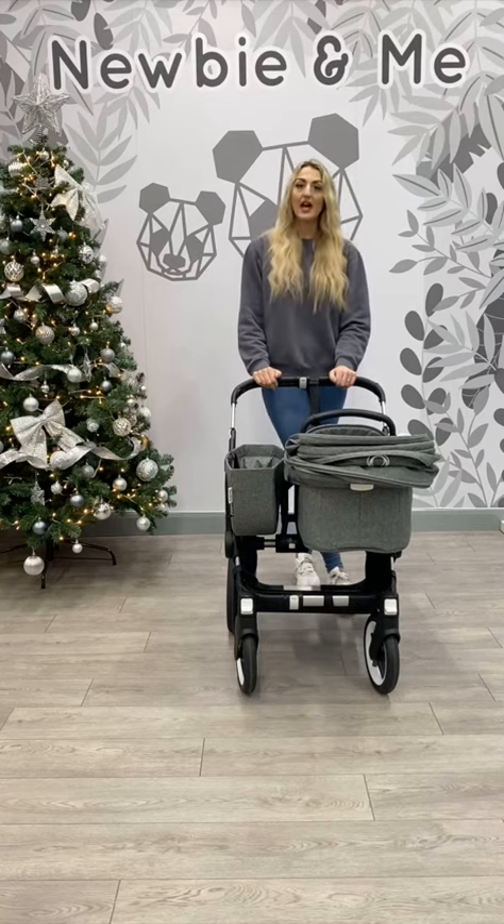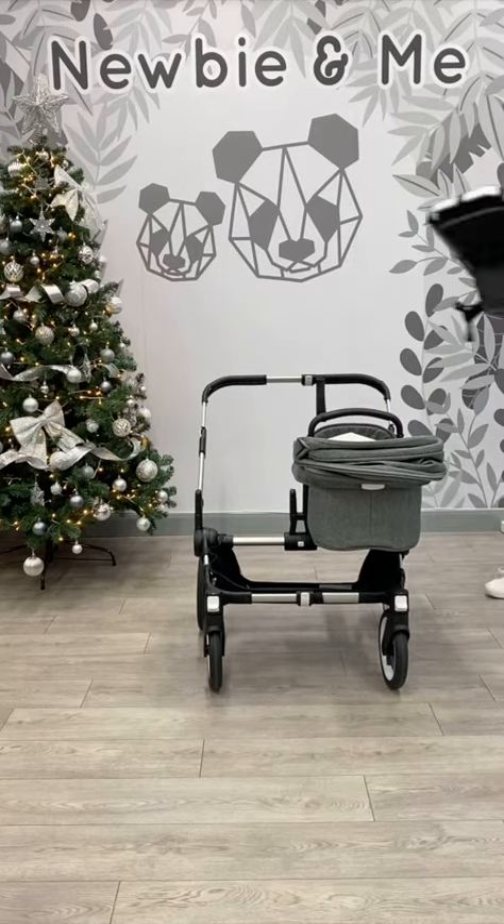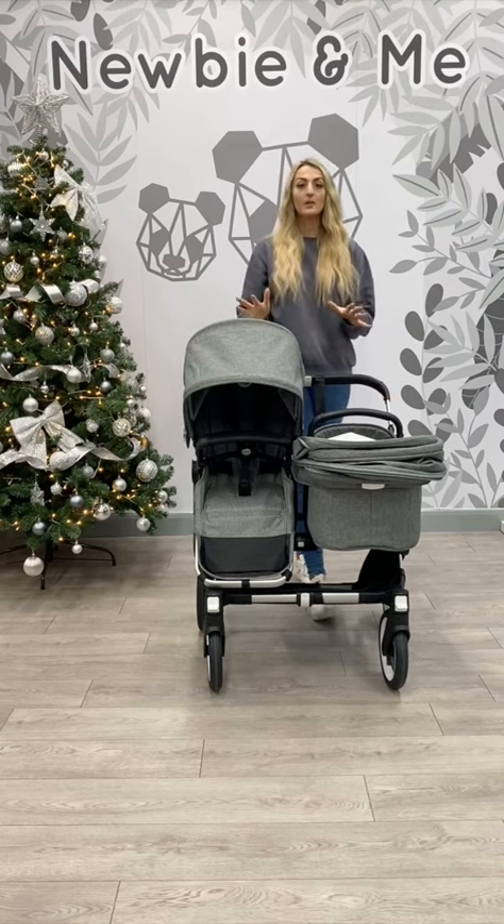I'm just going to show you how to turn it into a double. Now I've got it set up as a double, and I'm going to explain why you'd buy it as a double.